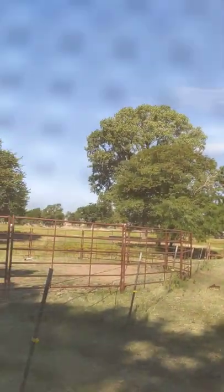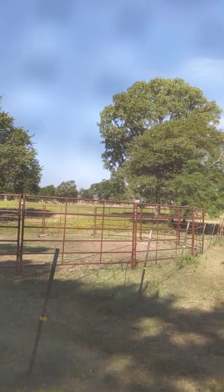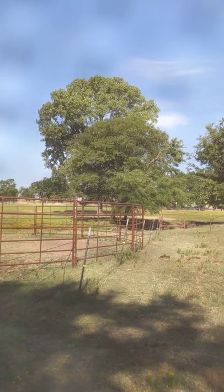Anyway, I'm Amy Riles with Honestly Horses. If you like getting these tips and encouragements and horsemanship thoughts, click the like and subscribe, and until next time — happy trails, y'all!